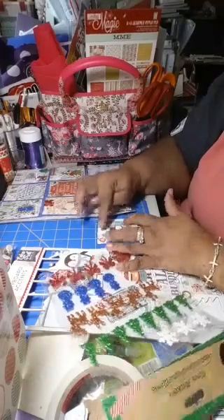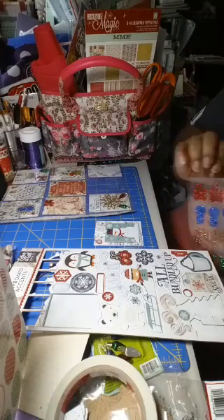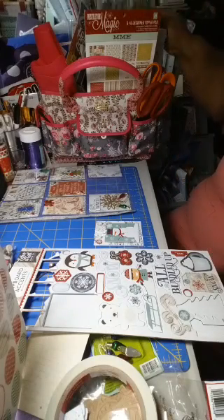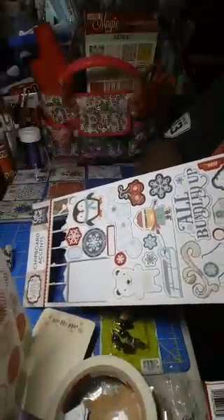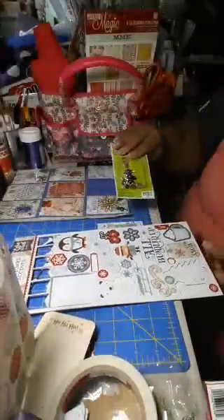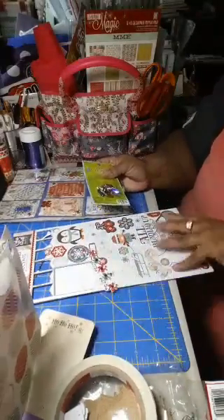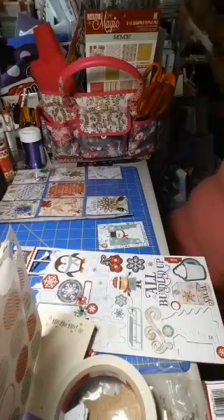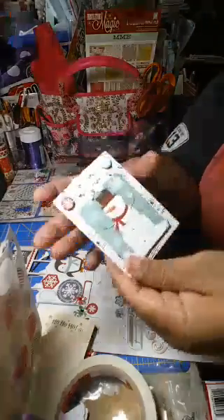There we go, just like that. I follow crafting ideas — I am a big time crafter. I'm also a planner girl in a planner world. I use mostly Happy Planners but I'm not brand specific. Okay, so that's that card.